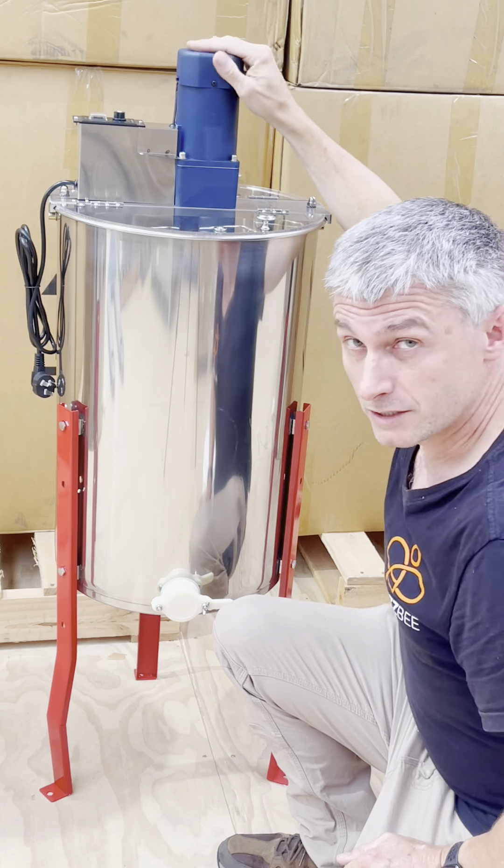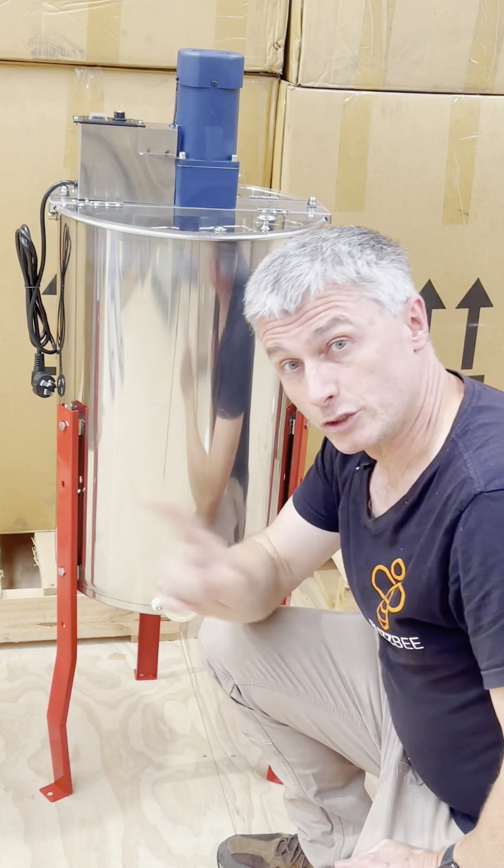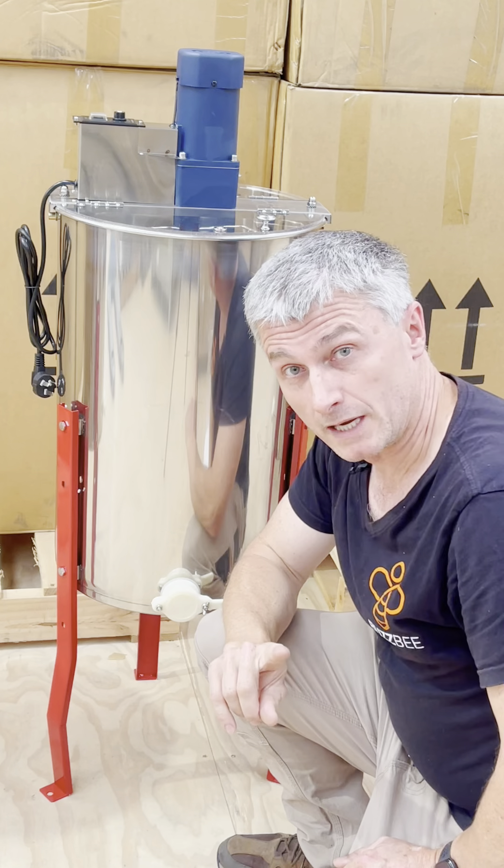This is powered by a 140-watt motor that is controlled through the control unit and can be spun in two directions: clockwise and counterclockwise.